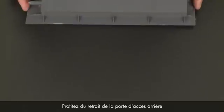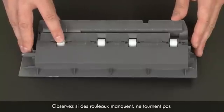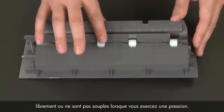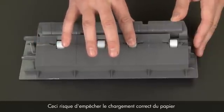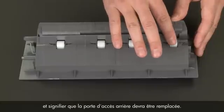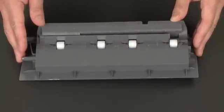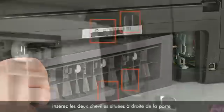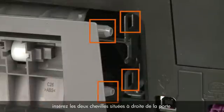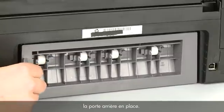While the rear access door is removed, check the hard plastic rollers. Note if any rollers are missing, don't roll freely, or are not springy when you push on them. These conditions could prevent rollers from feeding paper properly and may mean the rear access door needs to be replaced. Reattach the rear access door by inserting the two pegs on the right side into the printer and pushing the door into place.